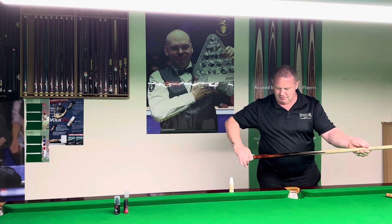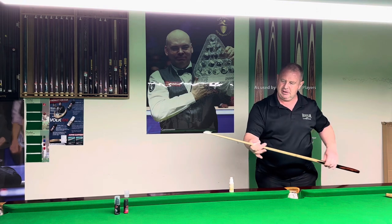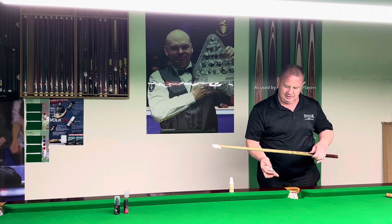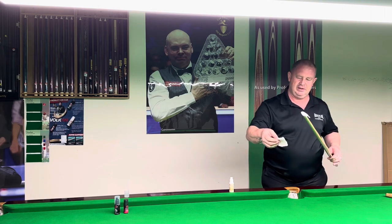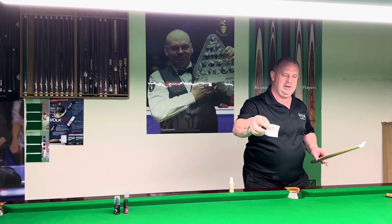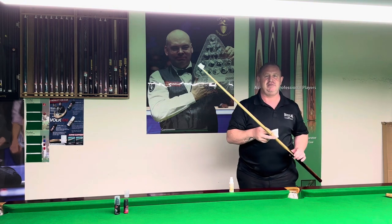I just put two pumps of that onto the cue and you can see there it's nice and glossy, going over the cue nicely. You can see here off that pad how much dirt has come onto the pad from the cue. So let that dry now and then we're going to go through and show you the next product.